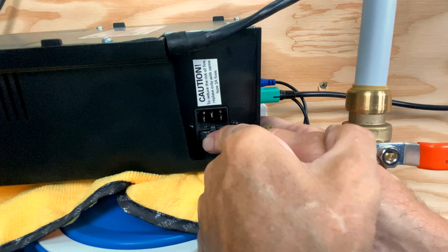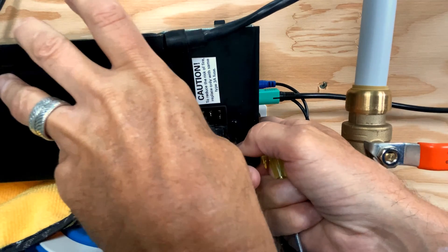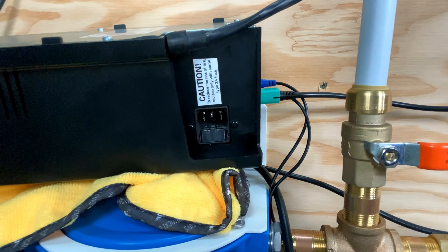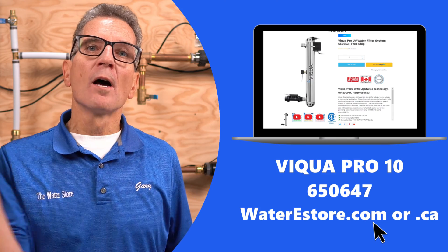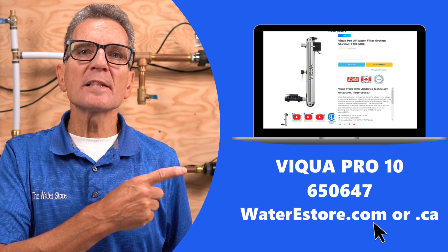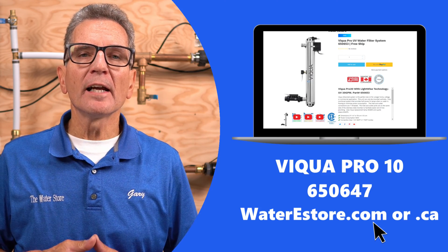If you're looking for replacement lamps or anything for your Viqua Pro Series, go to our websites: waterestore.com in the US, or waterestore.ca in Canada. We offer free shipping and discount pricing.